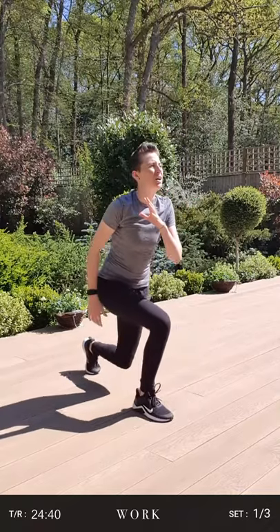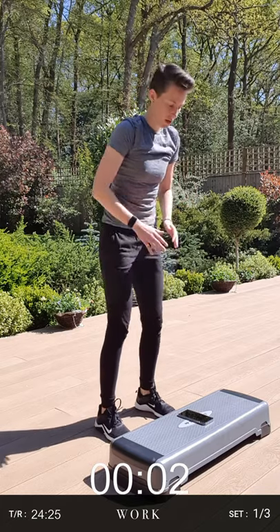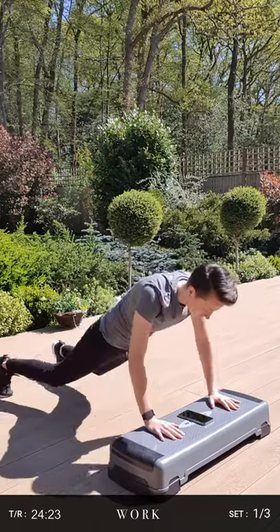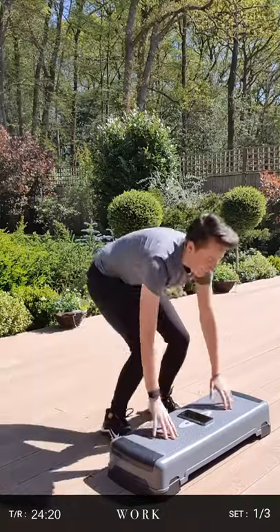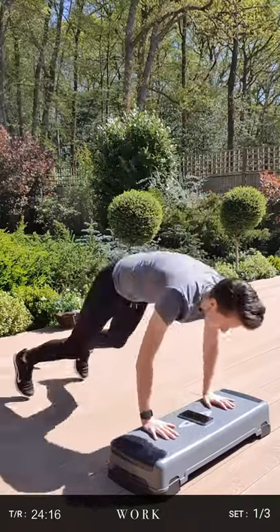Three, two, one. Good. Grab your step and get ready because we've only got 15 seconds before we go into our burpee step-ups. So we'll start in three, two, one. Hands down, burpee back, step up onto the step. Make sure every time you step up you're alternating your feet up and down. When you go into that burpee, shoot your legs back, keep your core nice and tight.